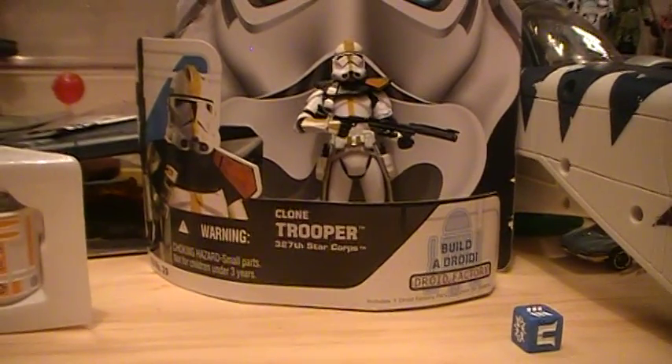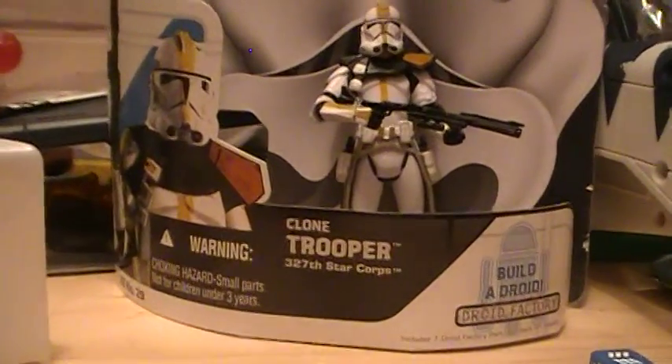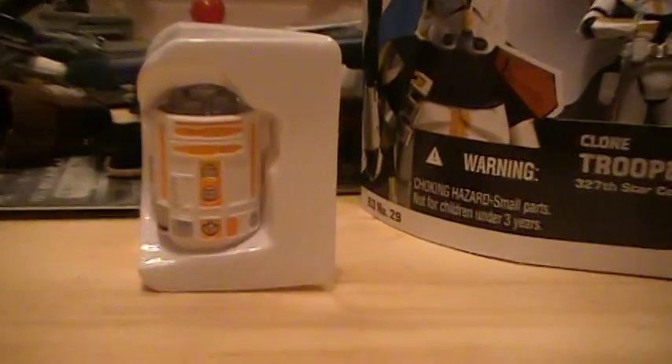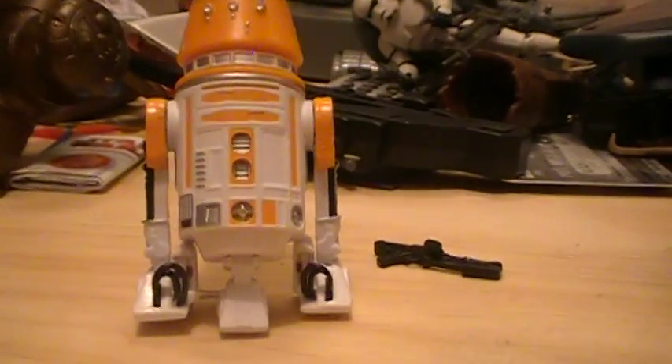This particular Build a Droid line figure comes with a torso of R5-A2, which is right here. And here is the completed R5-A2, so you know what you're getting and what type of figure it comes with.